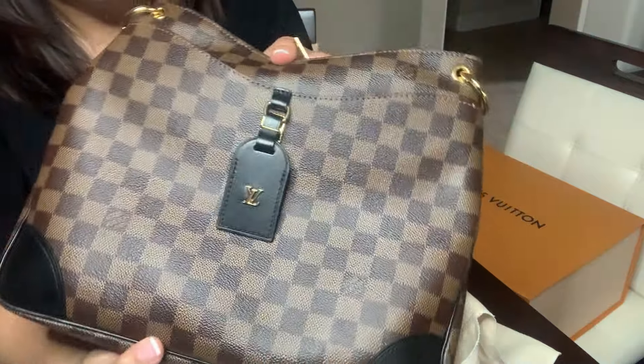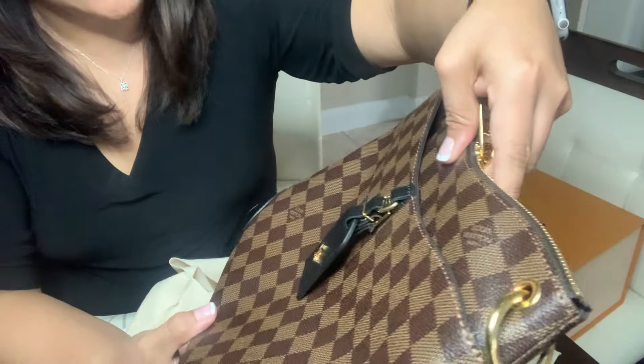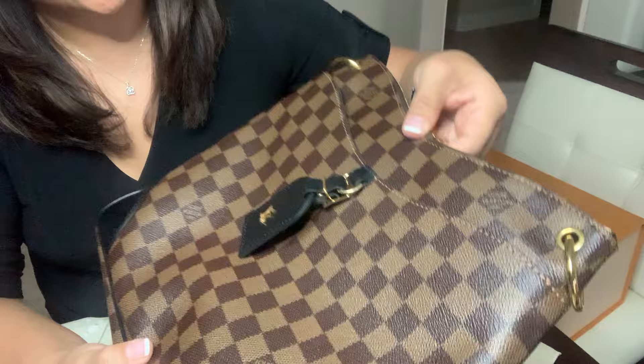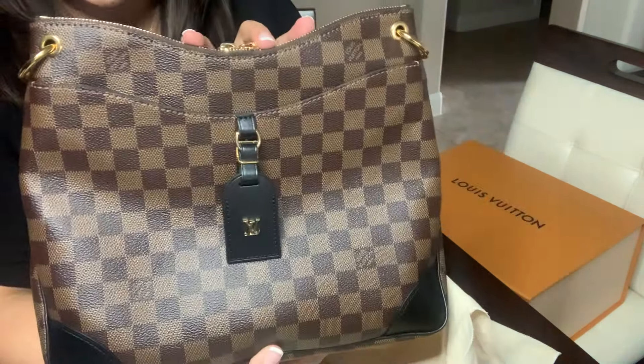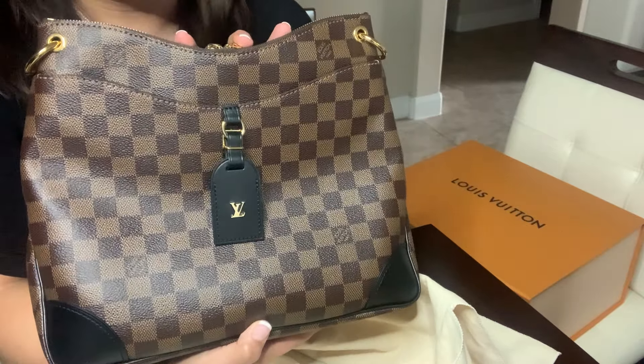One of the things you'll want to do is just inspect the bag — make sure there aren't any crazy marks or imperfections on it. Definitely want to return it within the window, especially if you just bought it. First impressions: I love how this bag looks.